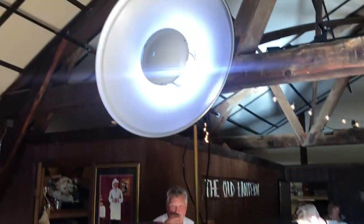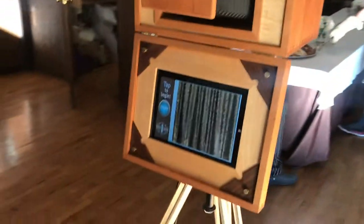Here we are with the bellows booth all set up and ready to go. I just want to talk through the different steps of setting up.